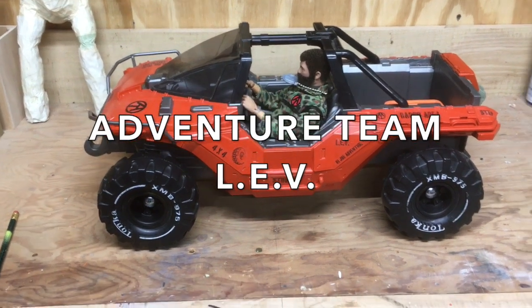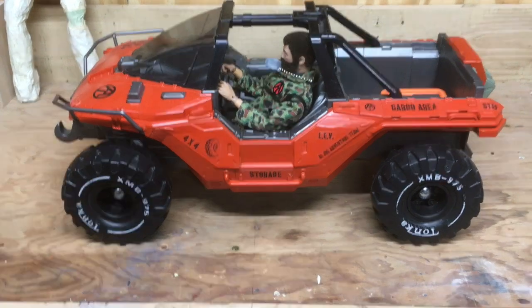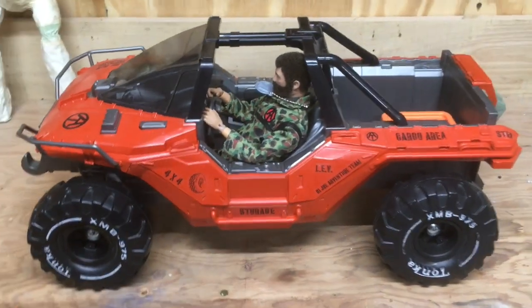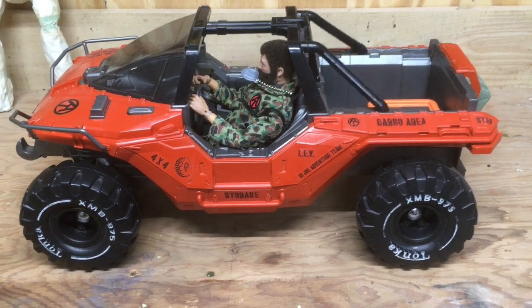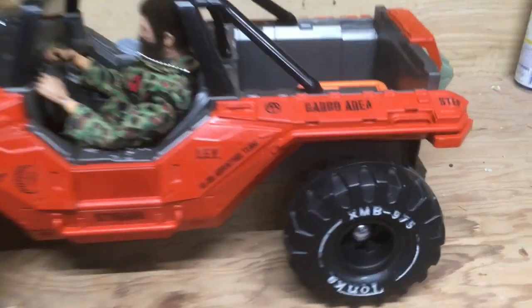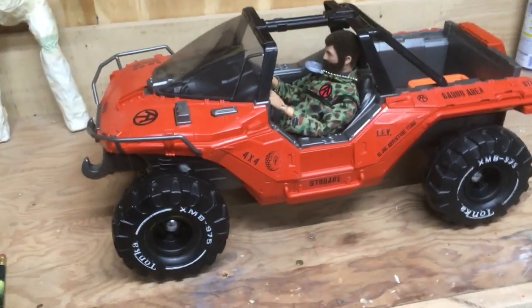Afternoon guys, back with another video. This is my GI Joe Adventure Team LEV — Light Exploration Vehicle. As you can tell, I got a custom decal that annotates that.